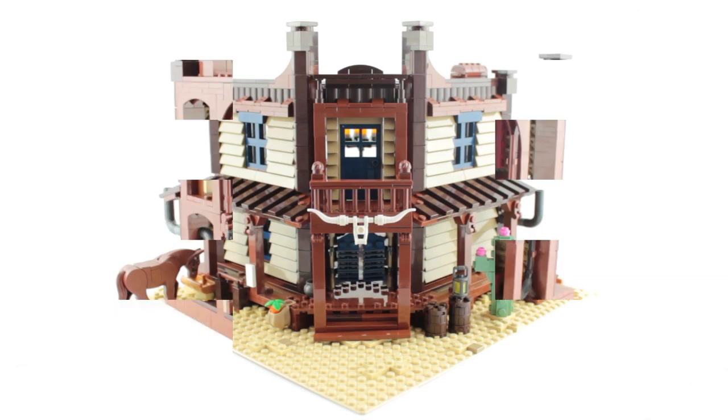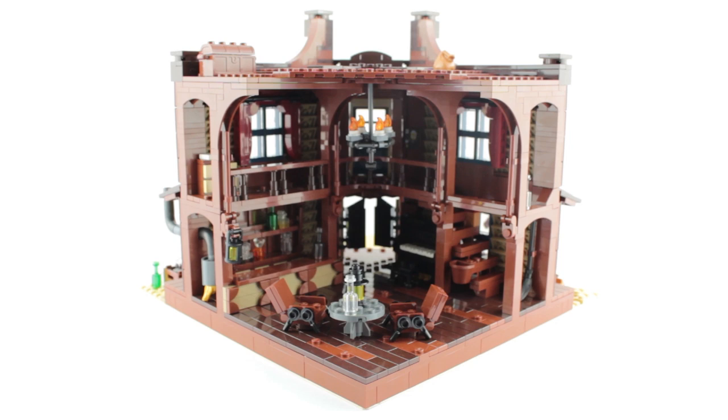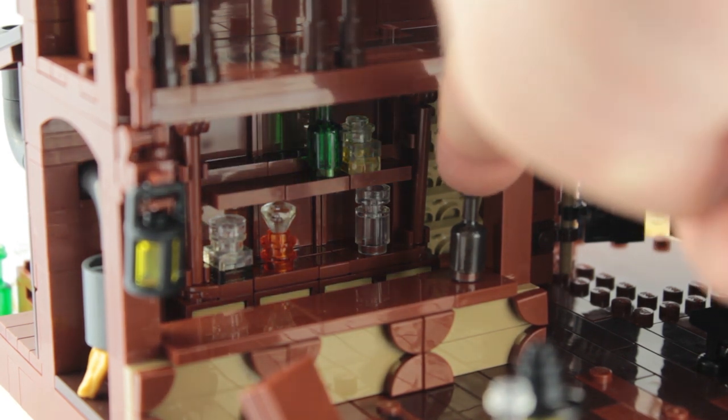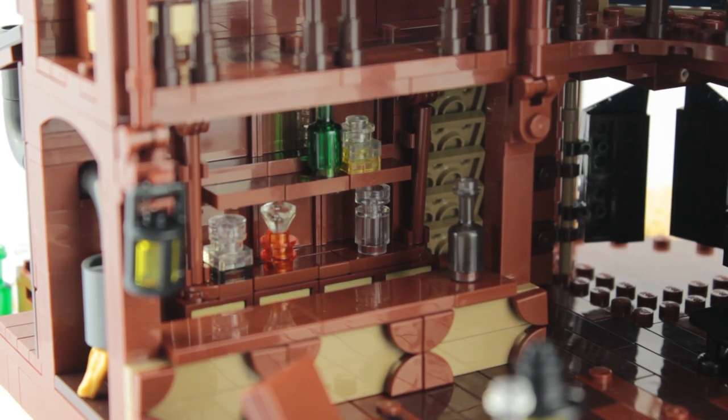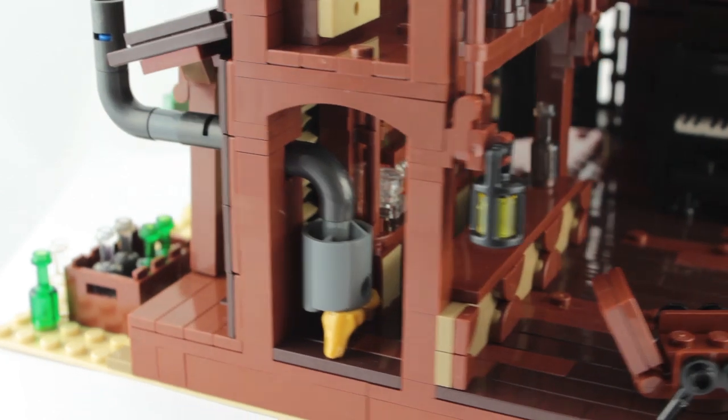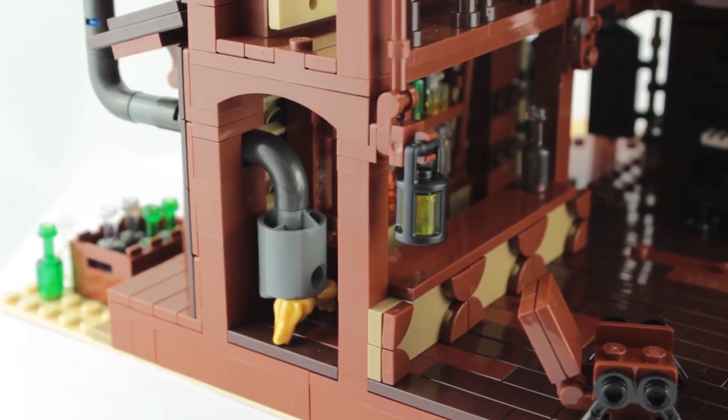If we move inside the saloon, you can see the interior is just as pretty as the front. There's a really nice bar to the left with some interesting combinations of small pieces to make the various bottles on the back shelves. Next to that is a log burner build which has a chimney that continues onto the exterior of the saloon.